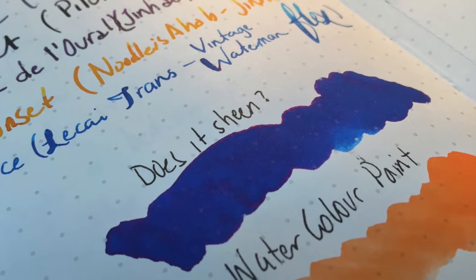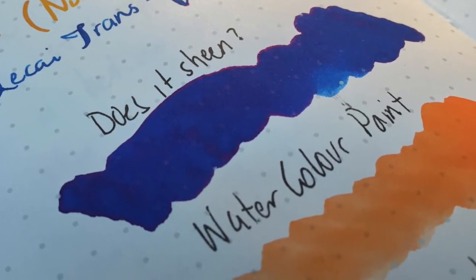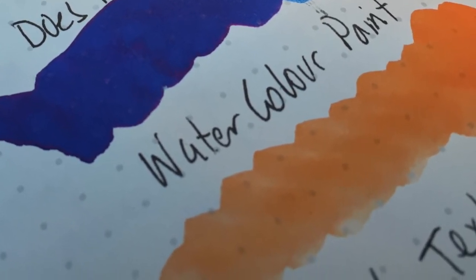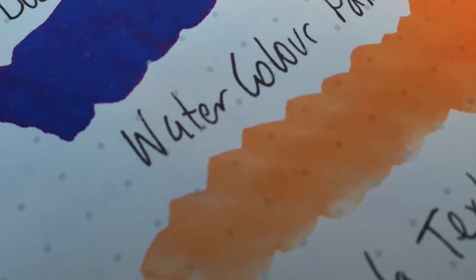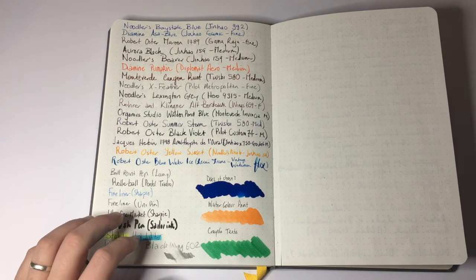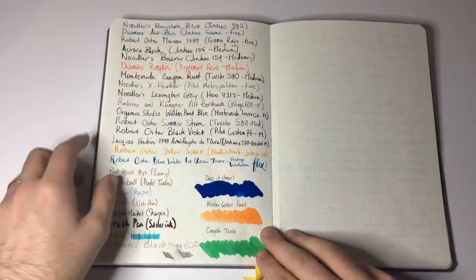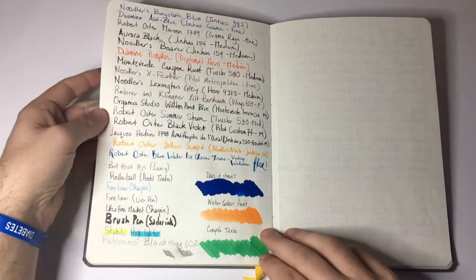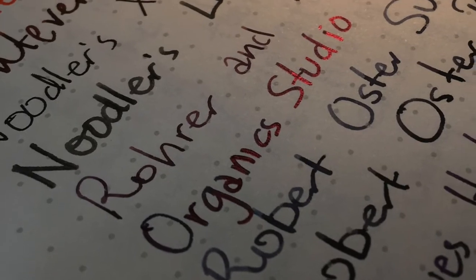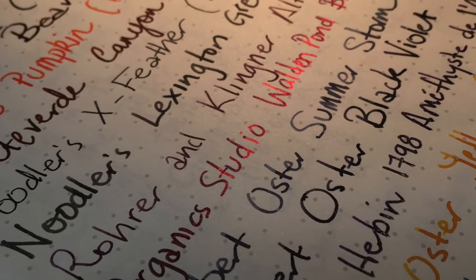I also tried to get some sheen from Blackstone Ink Barrier Reef Blue, tried a watercolour paint, and as some people would use this for bullet journaling and love to use markers, that's a Crayola texta. As you can see it doesn't sheen very highly — once again this is an ink that will sheen on anything. The best sheen I got was from Organics Studio Walden Pond Blue, but once again that will sheen on copy paper, so yeah we do get some lovely sheen there.